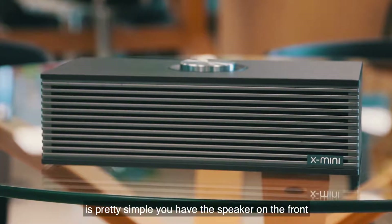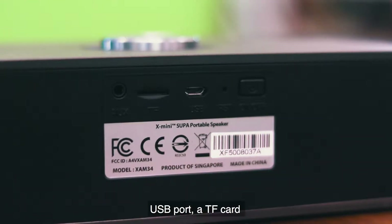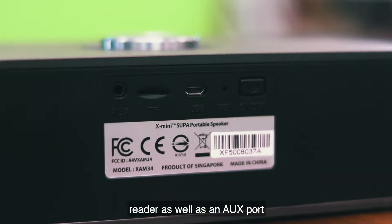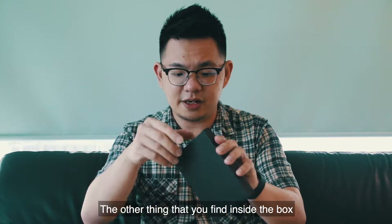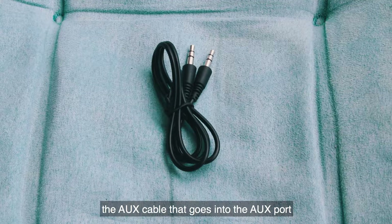The design of the speaker is pretty simple. You have the speaker on the front, the volume knob on the top as usual, and on the back a power button, a USB port, a TF card reader, as well as an aux port. Inside the box there is another box, and in this box you will have the aux cable that goes into the aux port.